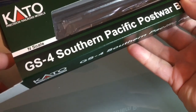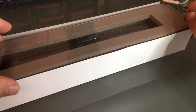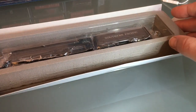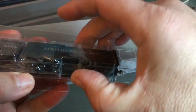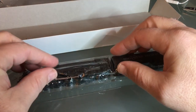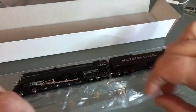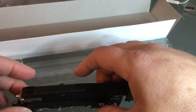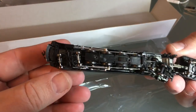The other one I have, the GS4, had a clear plastic box which I like. This type of packaging is okay — it protects the engine well — but I think I kind of preferred the other one. It's well protected for transport. I don't always keep the plastic, but I think for this one I will. Right away you can tell it's very detailed and very cool.